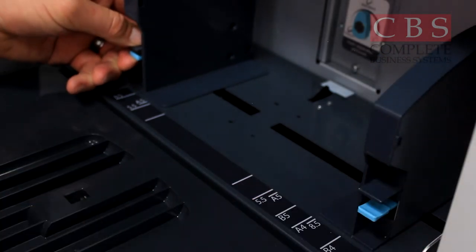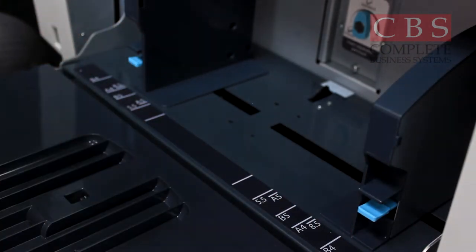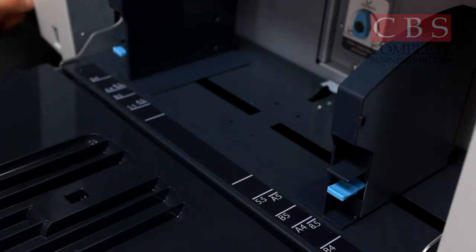If you have them off-centered, your copies will come out crooked. So simply push up, line it up between 8.5 and 8.5, and your copies will come out nice and straight.